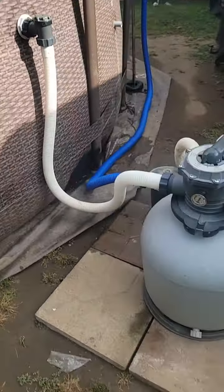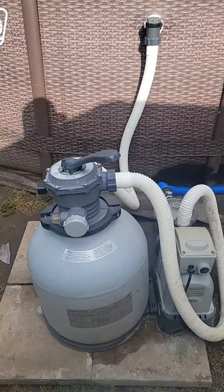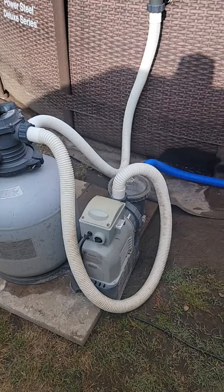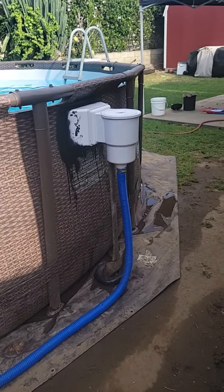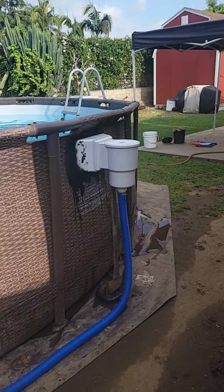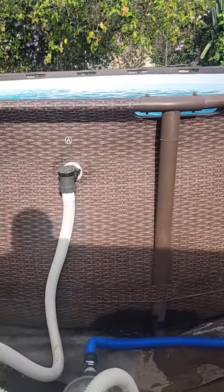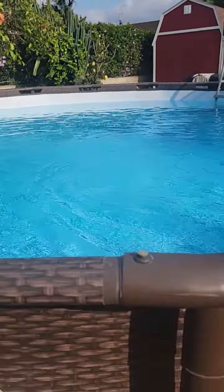With a big pool like this, you can't rely on the pump it comes with. It's better to buy one of these Intex Krystal Clear 16-inch sand pumps. I also bought this Hydro Tools skimmer, which I had a little bit of trouble putting on, but now I've got it all taken care of.